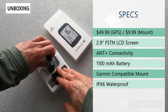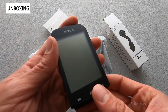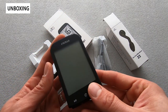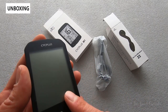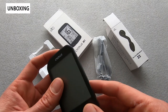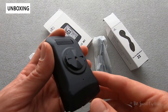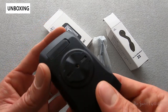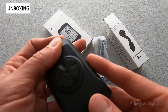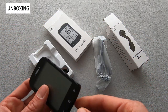The M1 computer has a 2.9-inch FSTN LCD screen — really large for the price — and it's non-touch and monochromatic. It has ANT+ sensor connectivity, so you can connect your speed, cadence, heart rate, and power meter directly to it. It also has Bluetooth connection for an associated app, a 1100mAh battery with a 30-hour runtime, and it's USB rechargeable on the back.